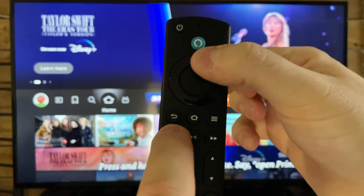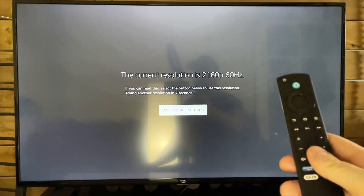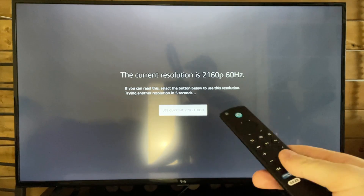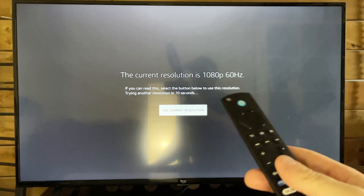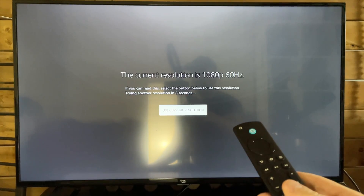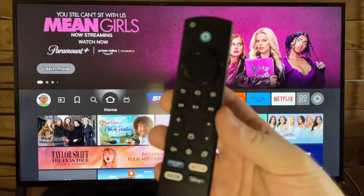If that doesn't fix your issue, try pressing the Back/Rewind button and the Up button for 15 seconds. This is going to bring you to resolution mode, where it will rotate through the different resolutions. Select the one your TV typically uses and see if that fixes your issue.